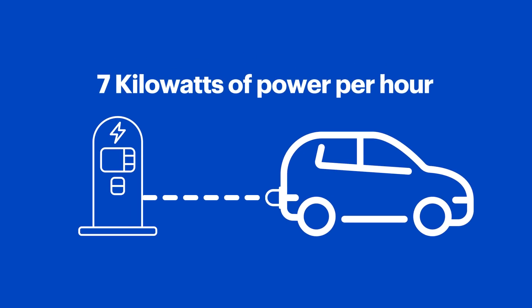Kilowatts are how much energy your EV gets per hour. For example, a 7 kilowatt charging station can deliver 7 kilowatts of power to your EV's battery per hour. In short, the higher the kilowatt output, the faster your EV will charge. The same is true with amps.